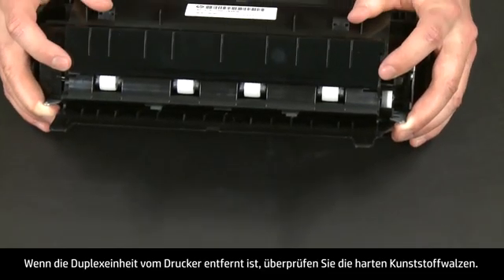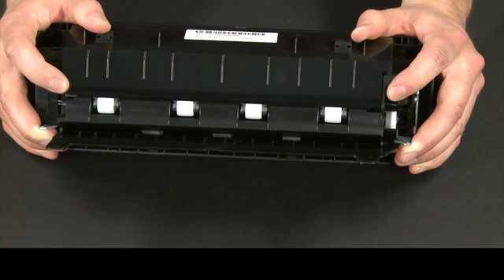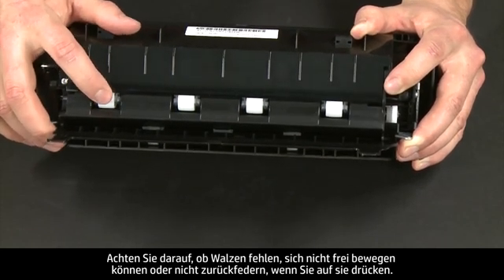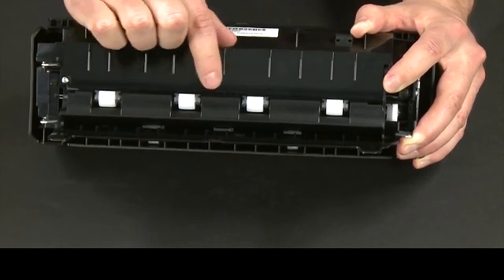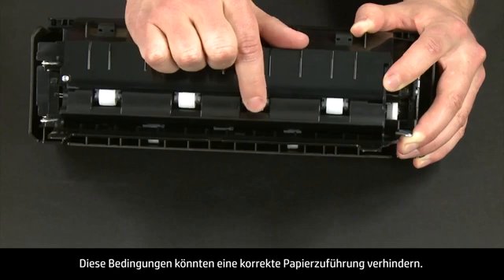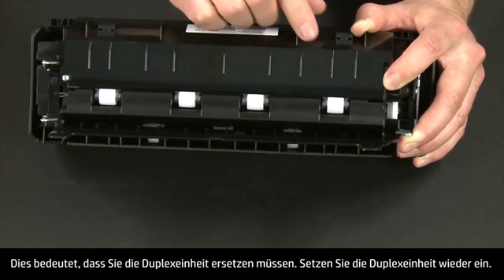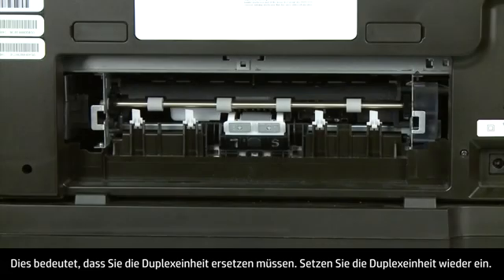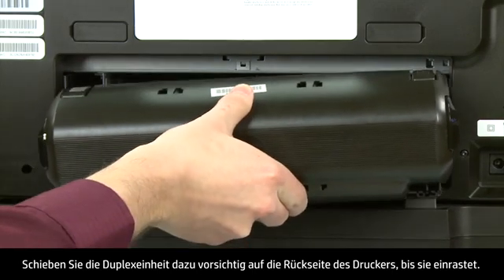While the duplexer is off the printer, check the hard plastic rollers. Note if any rollers are missing, don't roll freely, or are not springy when you push on them. These conditions could prevent rollers from feeding properly and mean that the duplexer needs to be replaced. Next, re-attach the duplexer by gently pushing it into the back of the printer until it snaps into place.